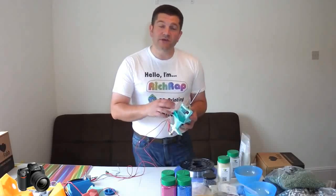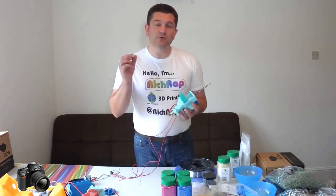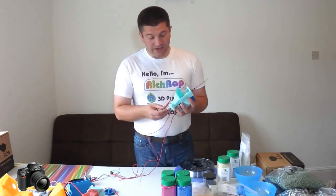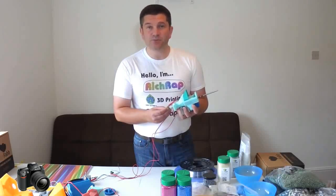One thing I get asked when I tell people about this is how do you deal with retraction. Normally you would pull back on the extruder with a piece of filament to stop any oozing and leaking. And you do exactly the same thing with the auger screw — if you reverse it, it takes the pressure off and pulls the filament ever so slightly back up.